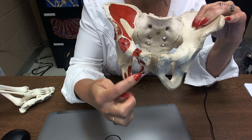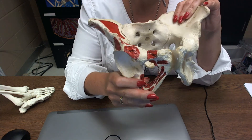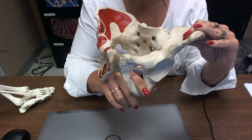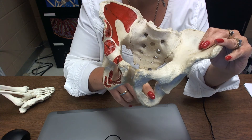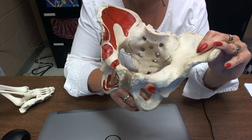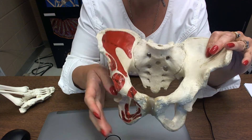These two holes are the obturator foramina — singular, this is called the obturator foramen. It's not a completely open hole in your body; it's covered by the obturator membrane, but it's a big open hole in a skeleton.